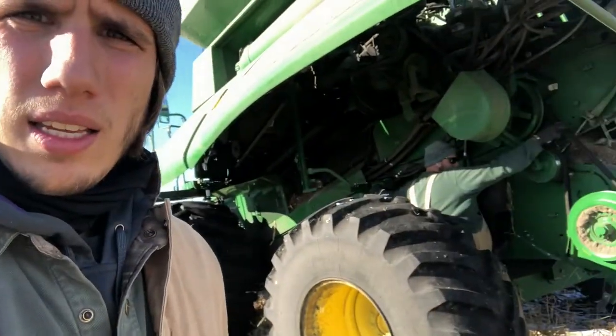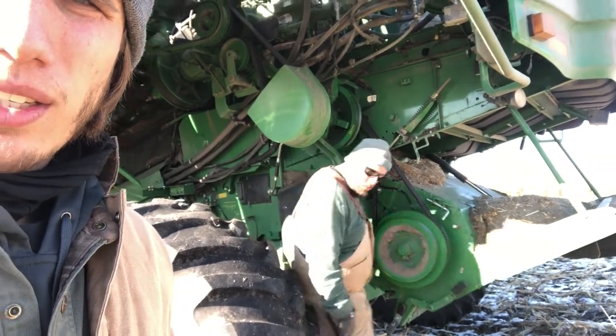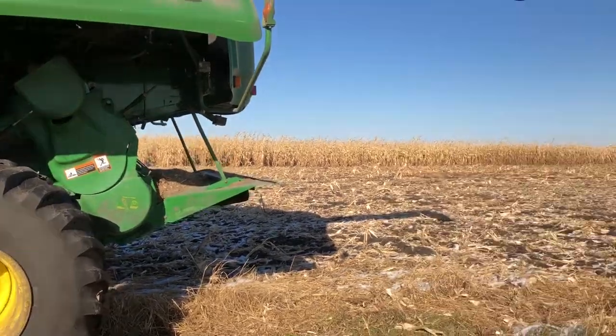We got to the field and within the first pass, the belts on the combine burnt off. We spent the last hour getting new belts — Brian went and got them — and now we're putting them on and going again. We got the belts on, covers all on, going to start it up, test them out, and if they work we'll get to harvesting.